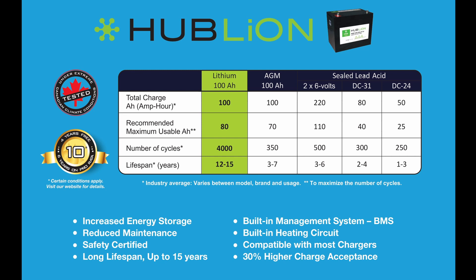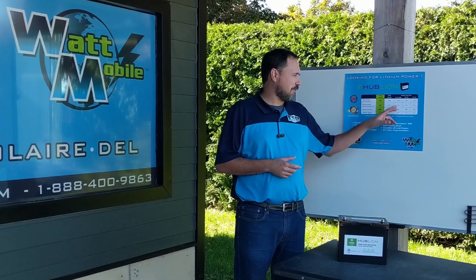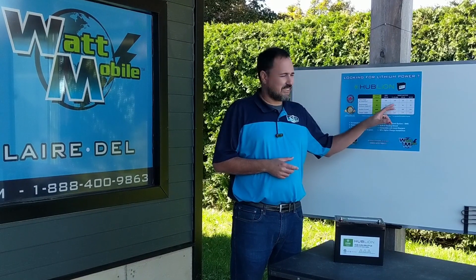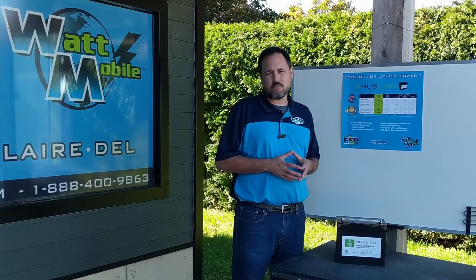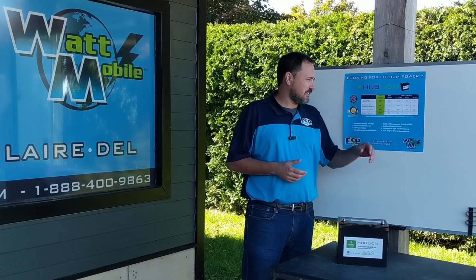If we switch to a DC31, we're talking about around 40 amp hours of usable energy. Two 6-volt batteries — two 6-volt at 220 amp hours each — you connect them in series to make a 12-volt battery and you have 110 amp hours of usable energy. This is why it's good to put two 6-volt batteries, because it's about five times what we have in the DC24. It's better to put two 6-volt than two DC31 or two DC24.